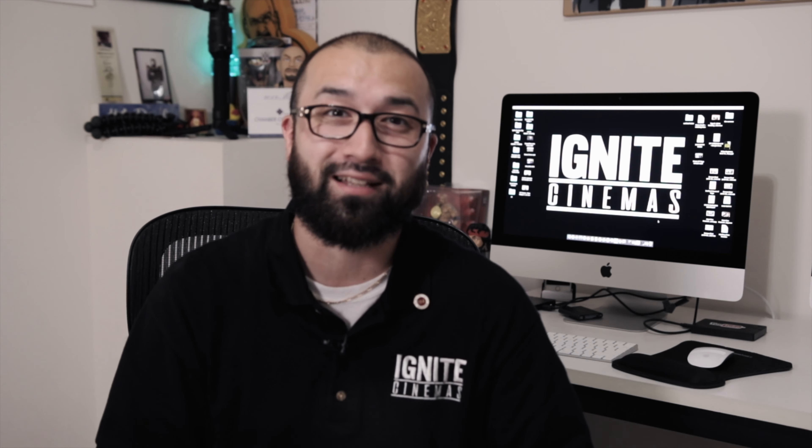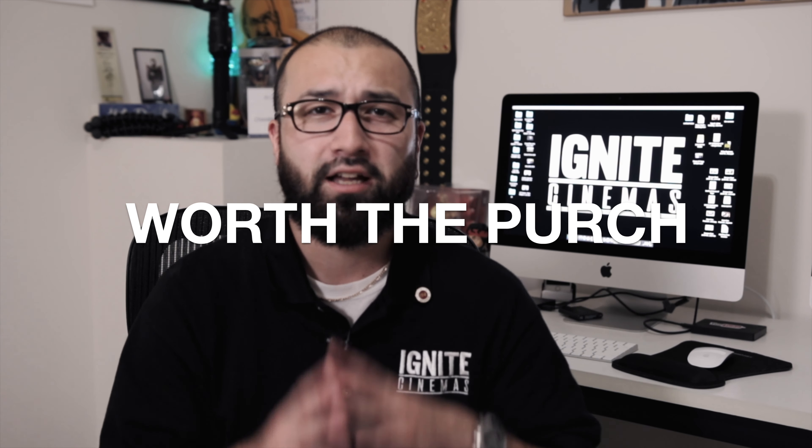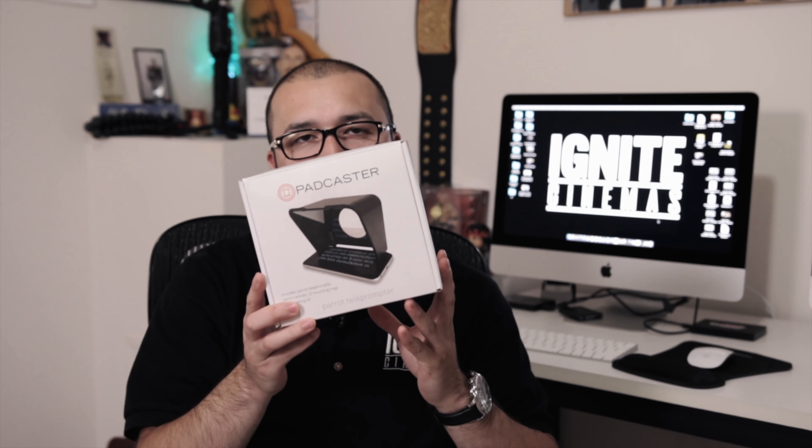Another thing — it is small. So if your eyesight is not good and you need glasses, you will get exposed. I had a lot of my business owner friends struggling a little bit, and I would struggle too if I didn't have these glasses because I've got astigmatism. But overall it's been really easy and I love this teleprompter. It's definitely worth the purchase — I think I paid $145 on Amazon. Definitely worth the purchase.